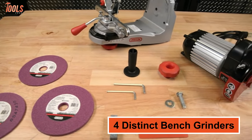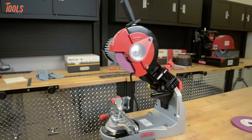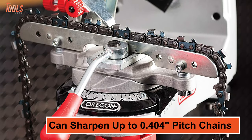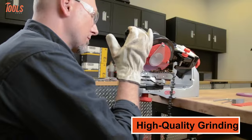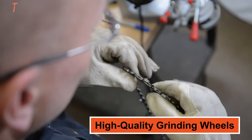It offers four distinct bench grinder settings to tackle all kinds of sharpening needs with precision results and premium quality outcomes. Moreover, this chainsaw sharpener can sharpen up to 0.404-inch pitch chains, while the high-quality grinding wheels resist the burning of the cutters and leave a precision finish on the saw chain.